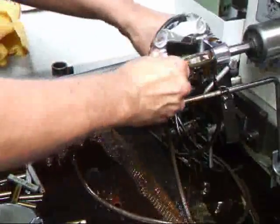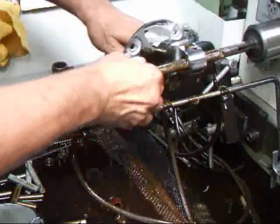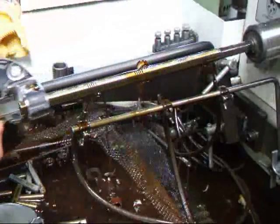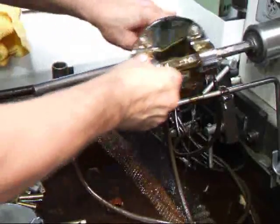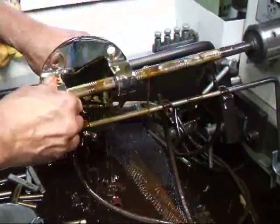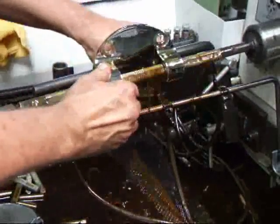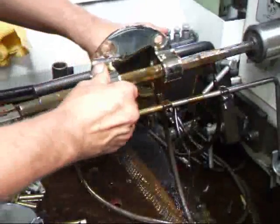Now it's just going to be to run this back and forth. About every four or five strokes I'm going to swap ends and turn this over so that we machine both sides the same. Even though the cone mandrel is made to do just that, we find in reality that we have to switch the part end to end.